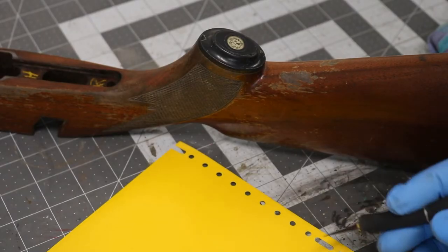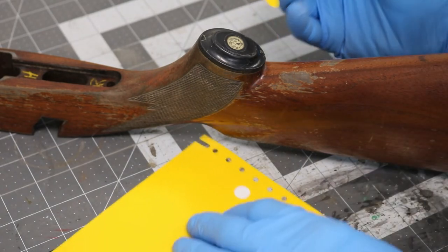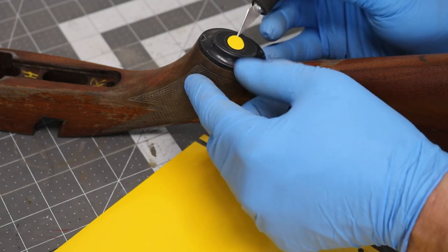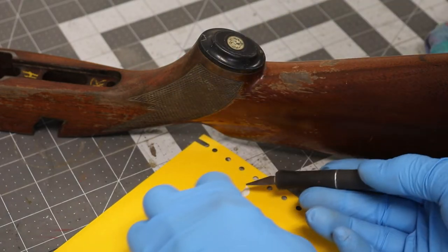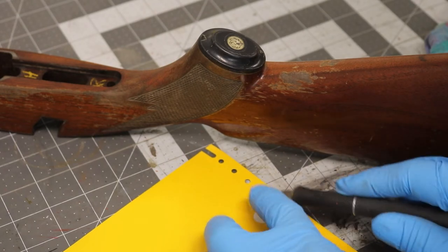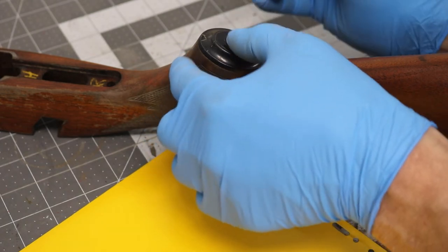With our razor knife we will start out with our seven sixteenths circle, pick it up, and we'll see how she fits. That's slightly small, so we're going to grab the next one up. It's a good thing we made one bigger — we'll grab that one and that'll be good enough. Set that in there, perfect.